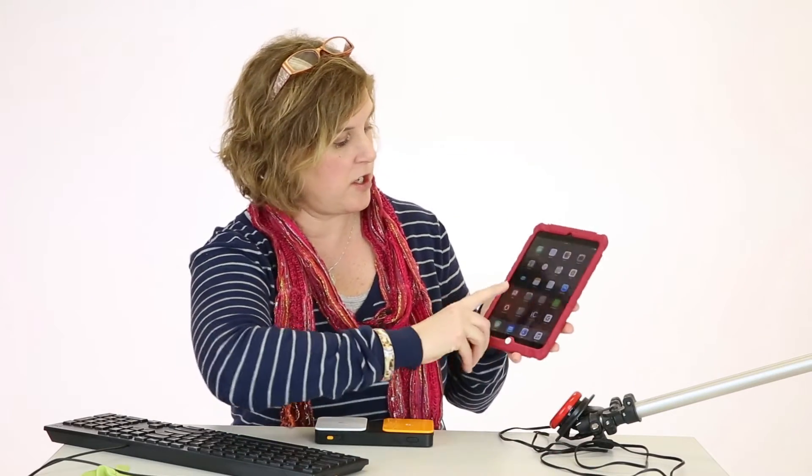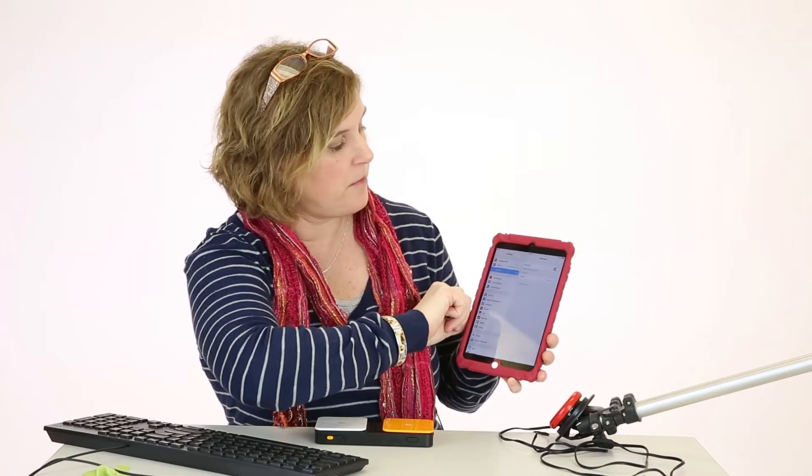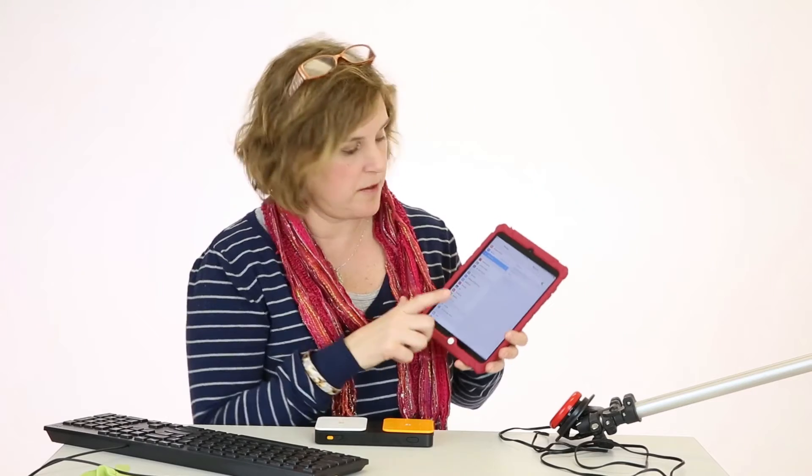What we're going to do first is pair the device using Bluetooth technology. You want to go to your settings and click Bluetooth. There we see the name of the switch — Bluetooth — and you can see it; it'll tell you if it's connected or not. You can go ahead and click on it to make sure. That's paired and that's pretty easy.